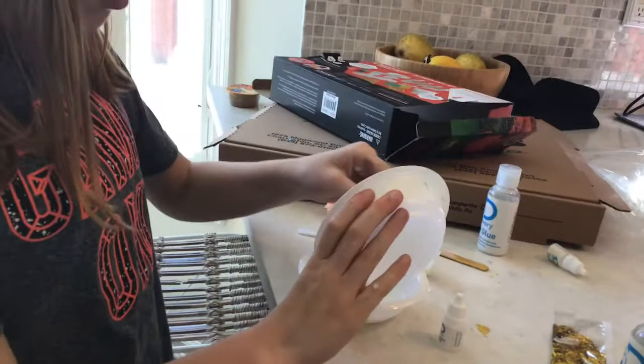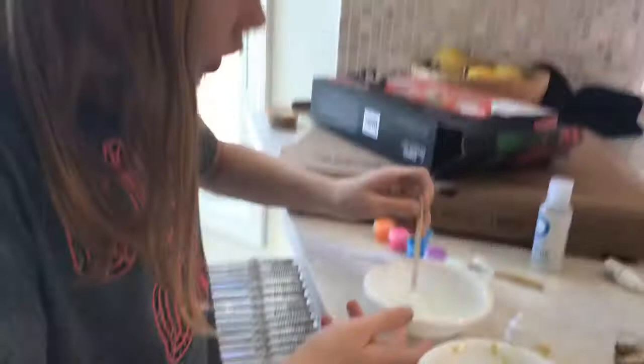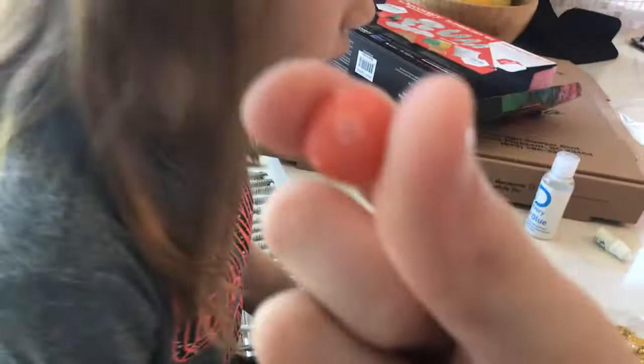Now I have nine milliliters of slime activator and I'm going to slowly mix it into the glow-in-the-dark slime. As you can see it's starting to form — you just need to keep mixing it until it's all mixed in. Sometimes you may need to add just a tiny bit more slime activator, because sometimes the measurements are just a tiny bit off.